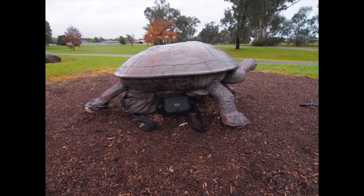It's pretty important to look after your gear. It's going to get wet and moist out there more often than not. Luckily this time I had a giant turtle to hide my gear under from the rain.